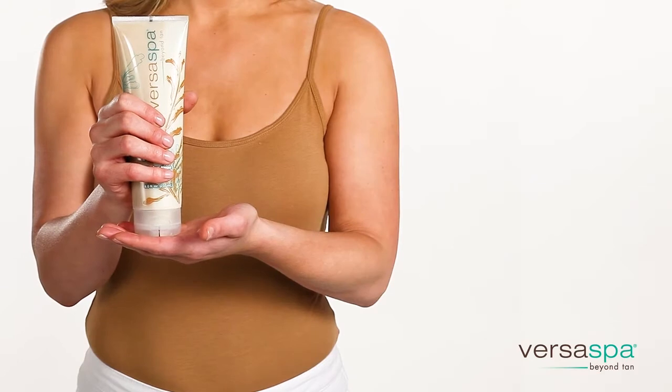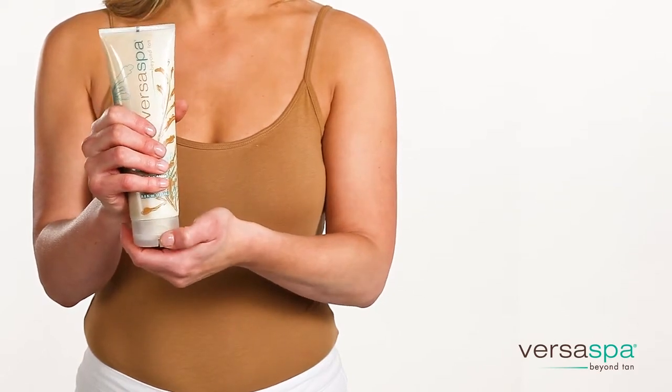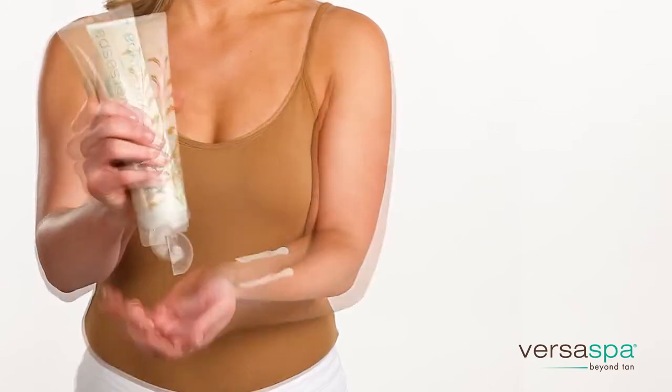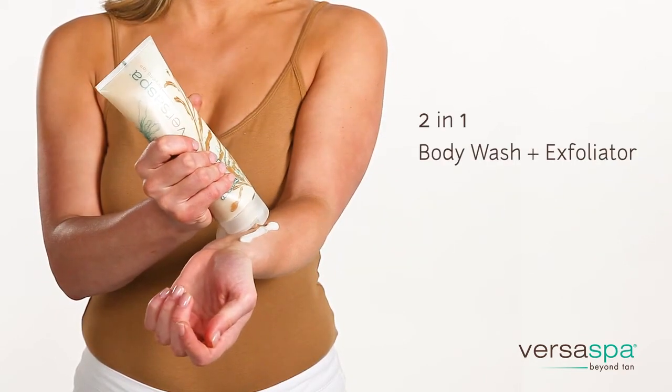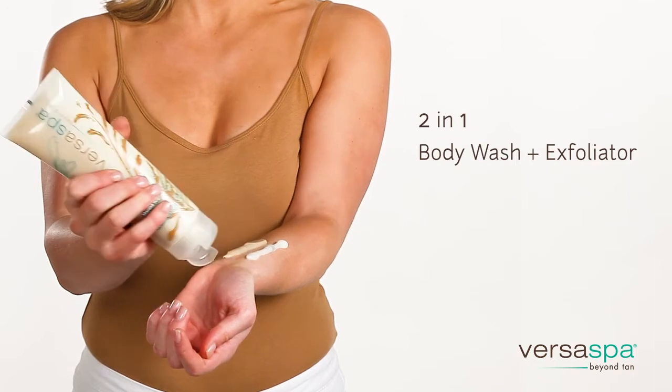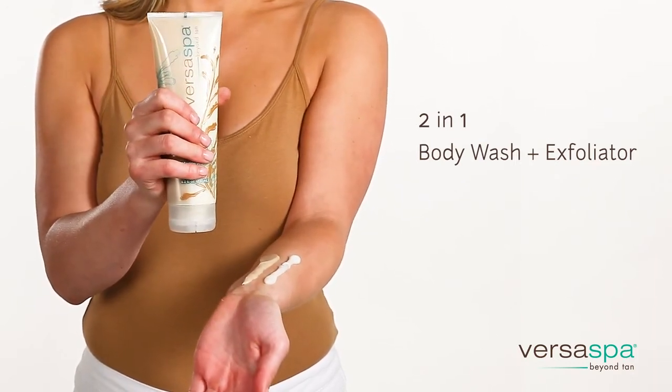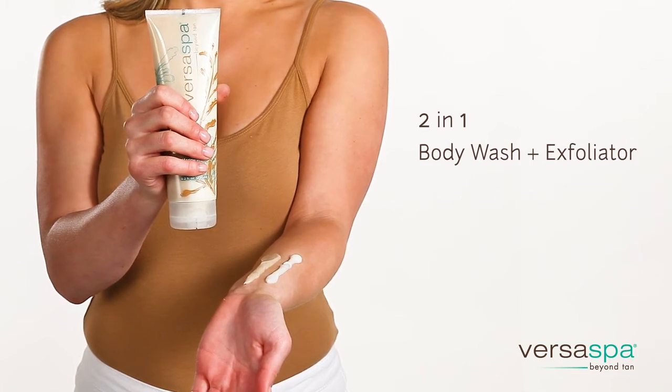This is one of the coolest unique packages I've ever seen, and the fact that it has one cap but the products can be used separately or together is perfect. This two-in-one body wash and exfoliator prepares and polishes the skin for self-tanning, gradual tanning, salon spray tans, and sunbed tanning.